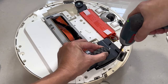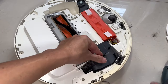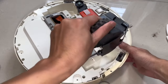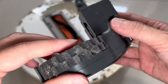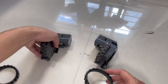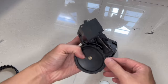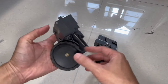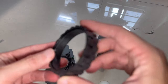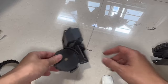My robot vacuum has been serving me well for the past five years and I believe it will continue to do so for many years to come. The tire on this side doesn't look so bad, but we'll go ahead and replace that as well. Doing a size comparison, it looks relatively similar and the texture also feels similar to the original tire. Now we can proceed to scrape off the remaining tire from the wheel.